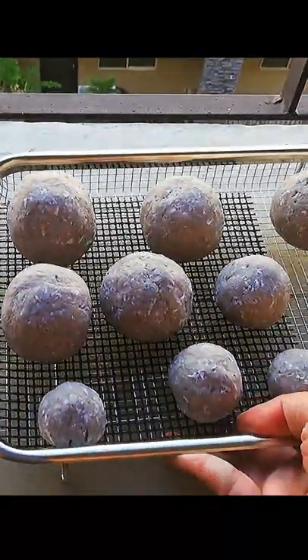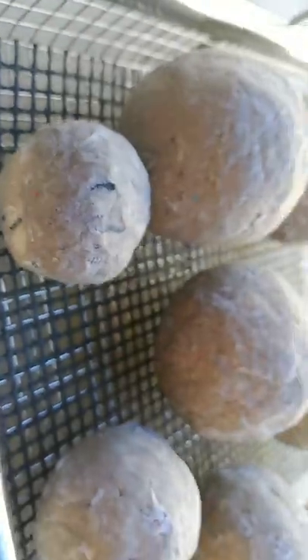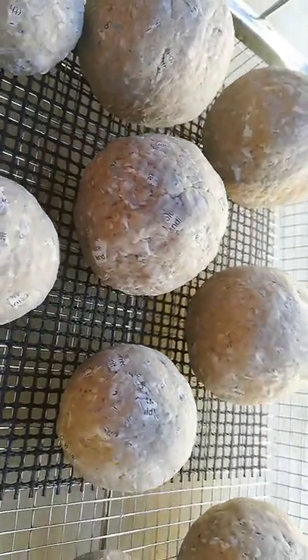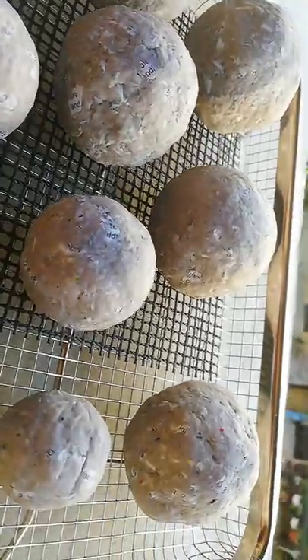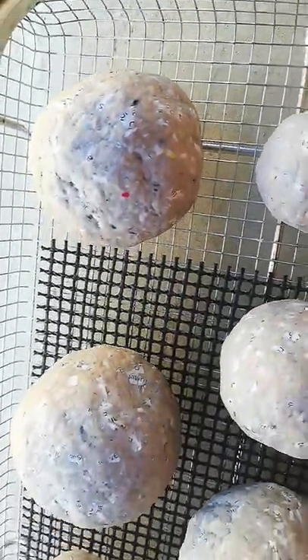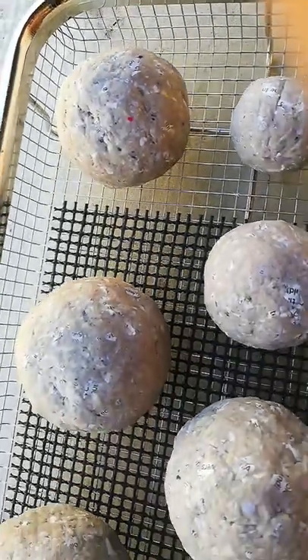I would add that if you're going to dry it in the sun it would dry much faster. I leave mine at the balcony for about three days to a week, depending on how sunny the weather is or how big the paper mache that I'm making.